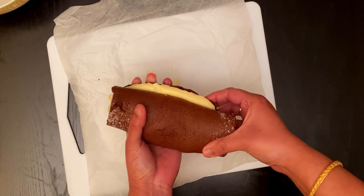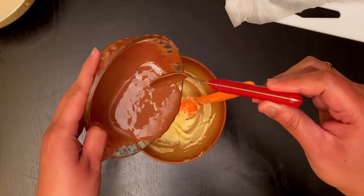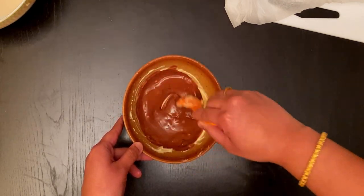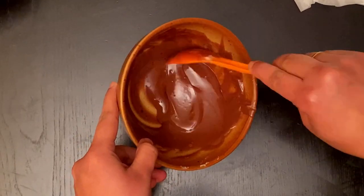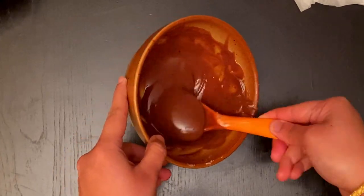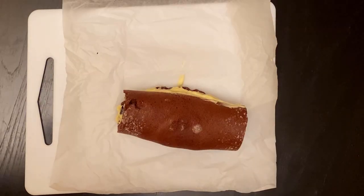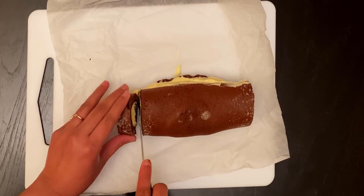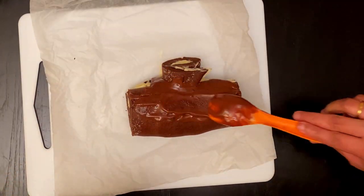Roll it back and keep aside. For the outer cake filling, add 10 grams of melted chocolate, 20 grams of butter, and 4 tablespoons of cream, and mix it well. Beat it well so that the chocolate filling becomes thick. Now apply the chocolate filling to the sponge cake.